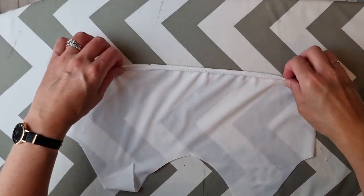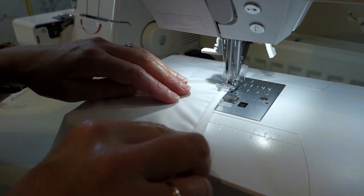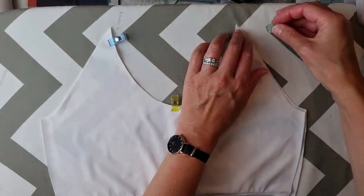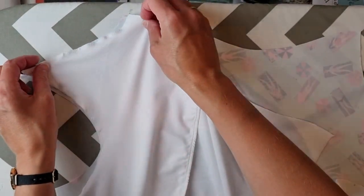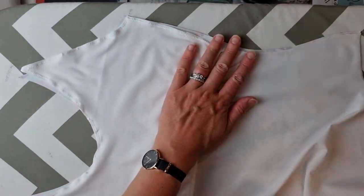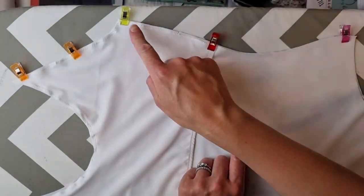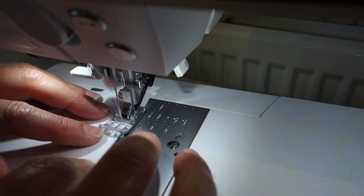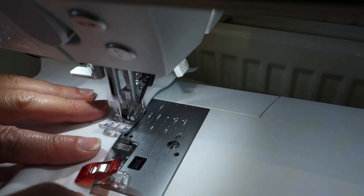I folded over that overlocked edge and took it to the machine to topstitch it into place. I then lay the shelf bra over the front lining piece, clipping the two together, and sewed the shelf bra to the front lining piece. I clipped the front and the lining together and basted these two layers together using a long straight stitch — I didn't want to risk stretching out the fabric.